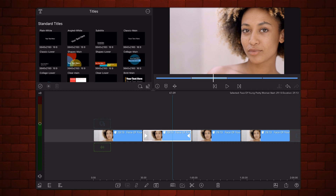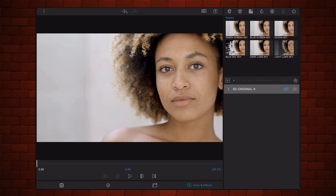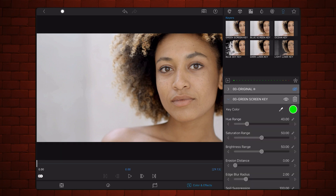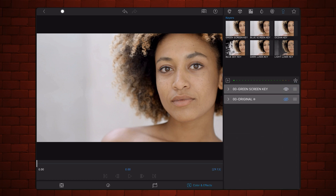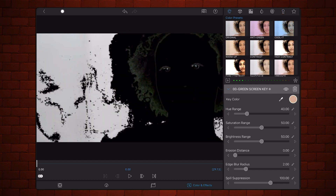Edit the first video. Turn off the original preset. Under Keys, add the green screen key preset. Move it up so it's first in order in the list of presets applied to the video. Tap on the key color eyedropper and select a color that is in the middle of the range of colors that appear in the face of the subject of your video. Adjust hue range, saturation range, and brightness range until you get a mask that covers most or all of the face but excludes the eyes and at least part of the mouth.